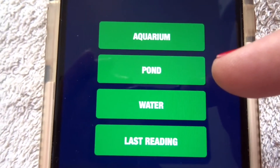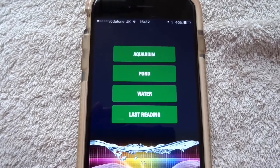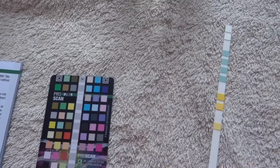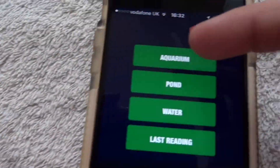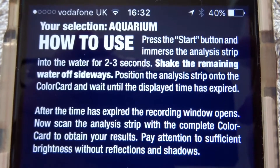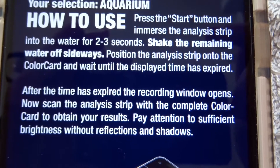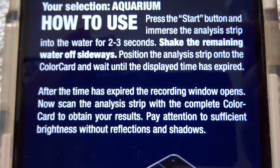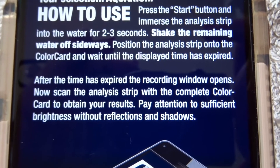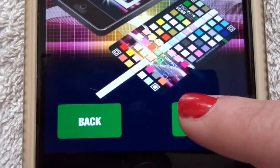I'm actually testing my tropheus tank, so we choose aquarium. Before I click on aquarium, let me take a test strip out — it's quite a big test strip. We press aquarium and the instructions say: press start, immerse the analyst strip into the water for three seconds, shake the remaining water off sideways, position the strip onto the color card, and wait until the display time expires. That's why I'm sitting in my kitchen on the floor — you need sufficient brightness without reflection or shadows.